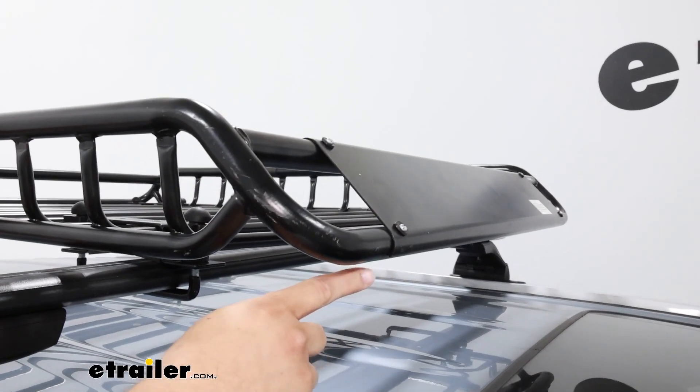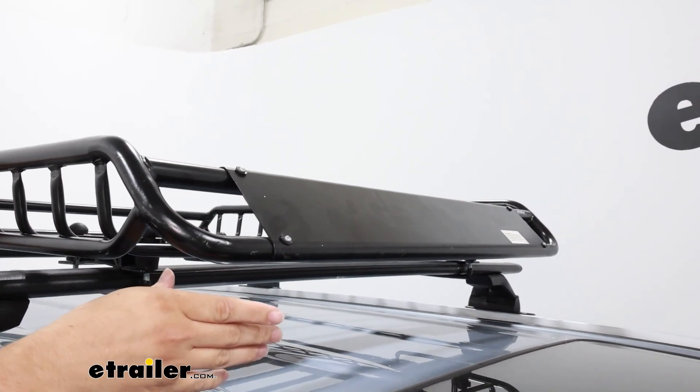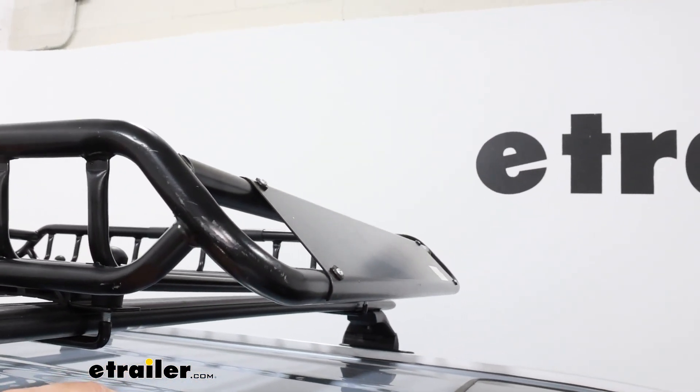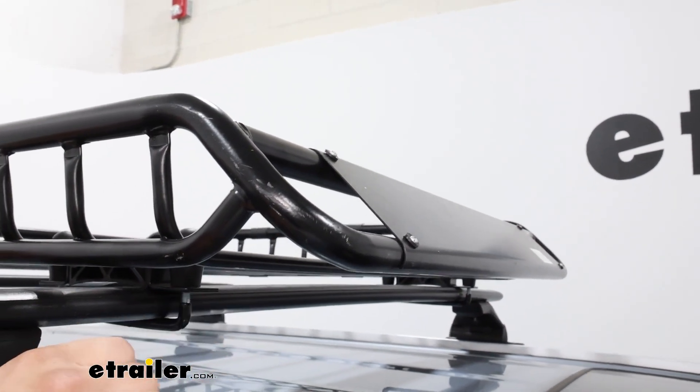On the front of it, we're going to have this front fairing, and that's just going to help reduce wind noise. What I like about it is it's constructed from metal. On some other carriers, they're made out of plastic, so they're a little bit more susceptible to breaking, unlike this one.